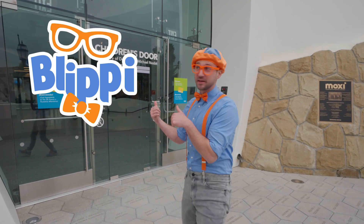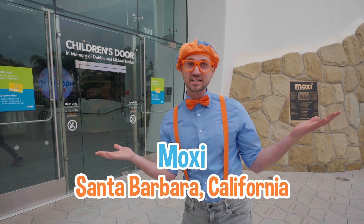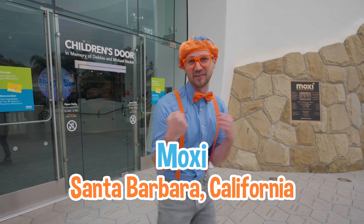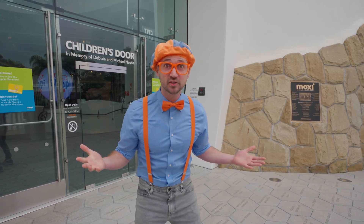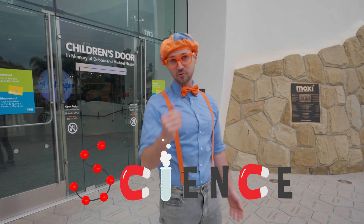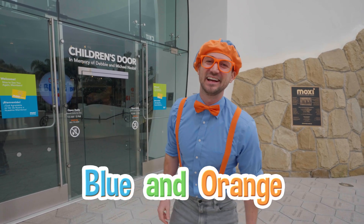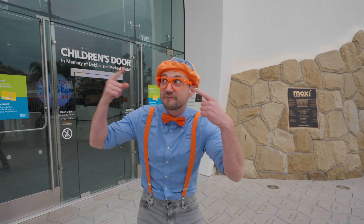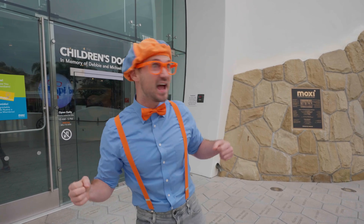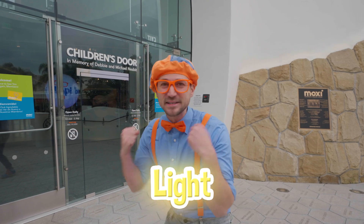Hey, it's me, Blippi! Look at where I'm at! Today I'm at Moxie in Santa Barbara, California, and this place is so much fun. It has a lot of cool science things in here. Today you and I will learn a lot about some colors — blue and orange, and other great colors too — and other fun things we can see with our eyes, like light. This is going to be so much fun.